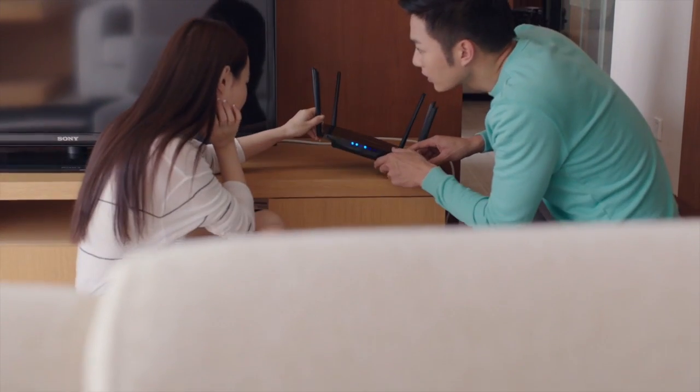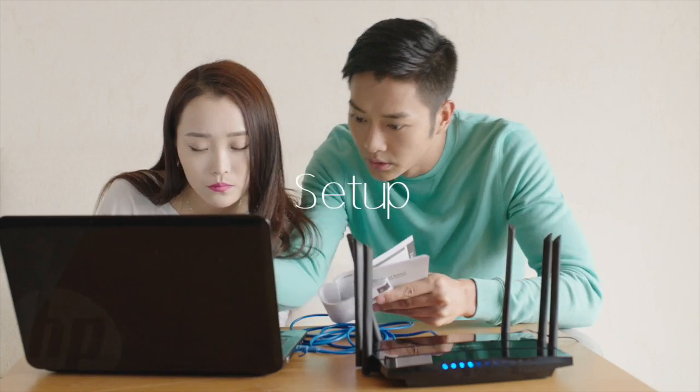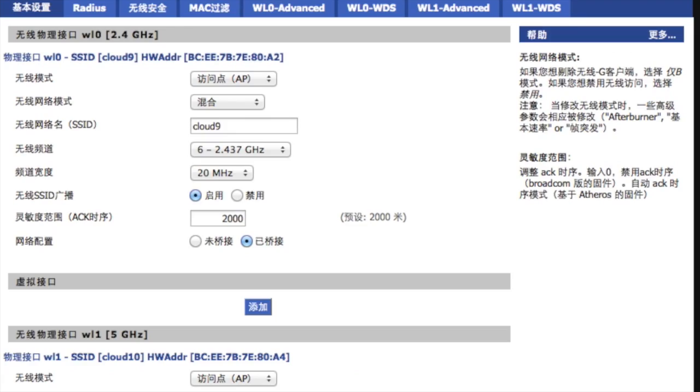The Wi-Fi router is one of the most important utilities in our lives that we usually take for granted. But many routers are really difficult to set up, configure, and maintain.